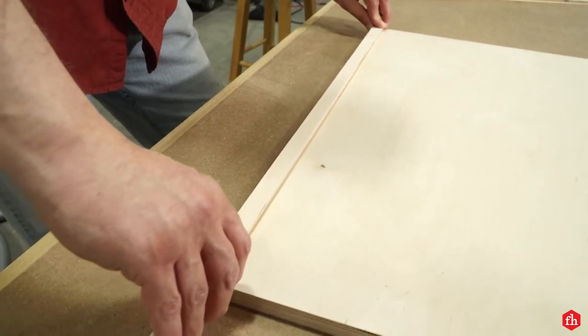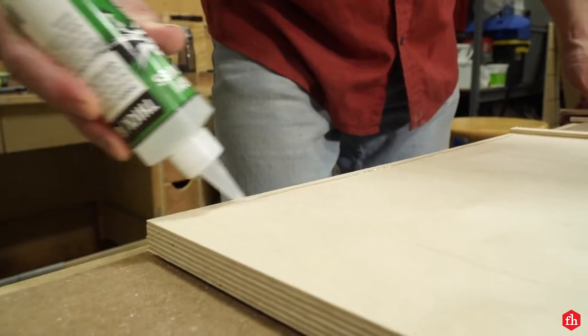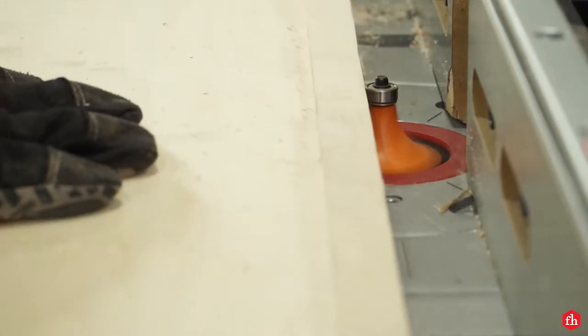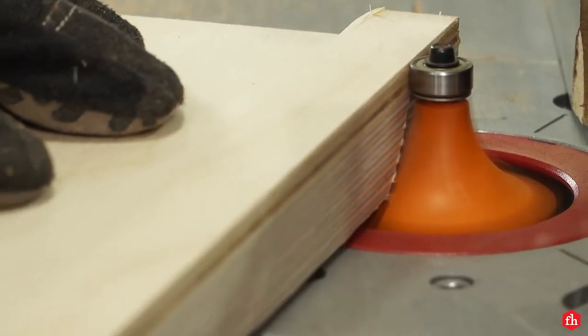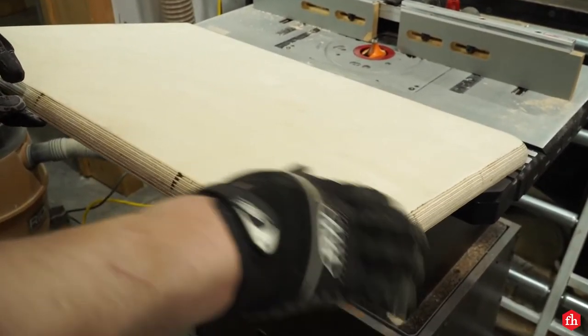Since the roof is wrapped in copper, I chose to make it out of plywood. Unlike solid wood, the plywood is not going to expand and contract seasonally. I added quarter-inch stock around the perimeter of the roof just to build up the profile. Once that was done, I rounded over the edges on the router table.